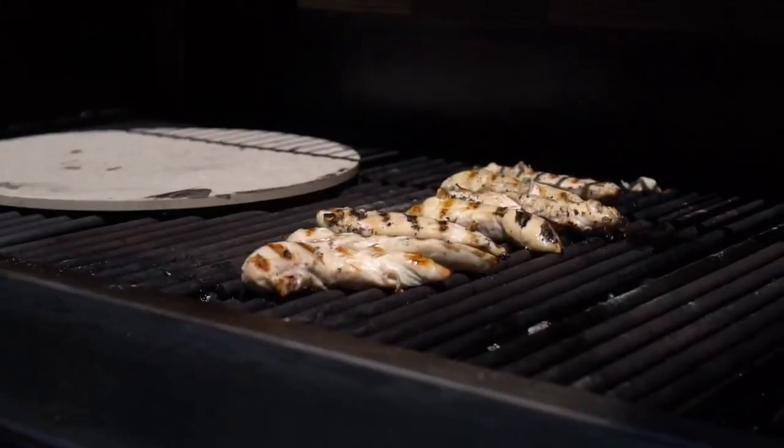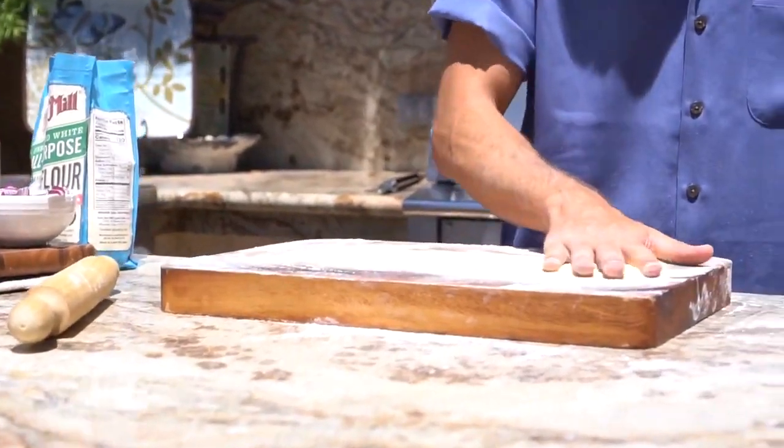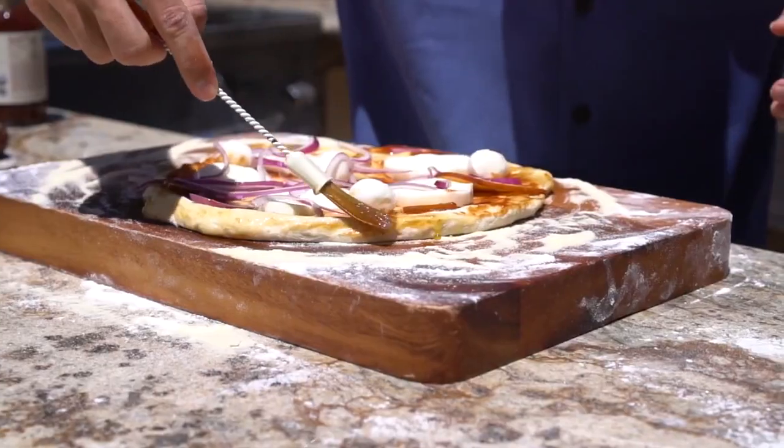I'm gonna throw our chicken on. Semolina flour — you want to coat your cutting board in it. Gonna add some barbecue sauce. Here we're gonna start adding our cheese, red onion. Got some olive oil in here.